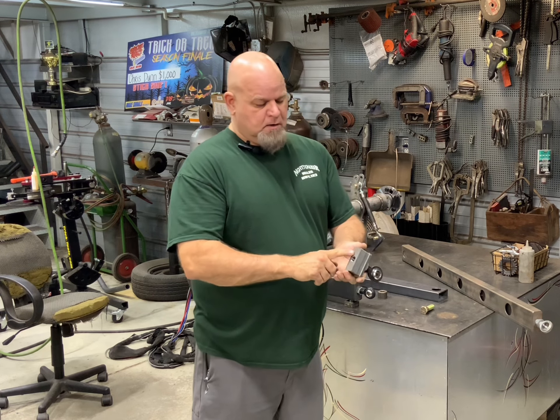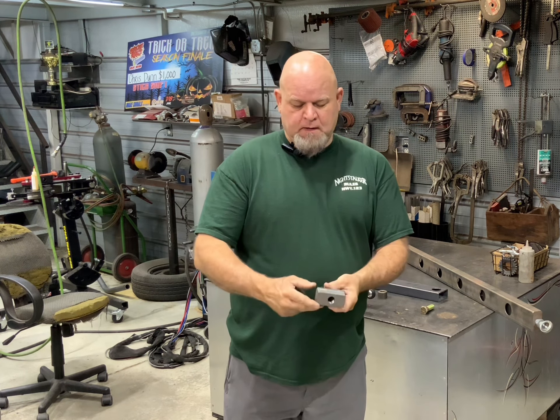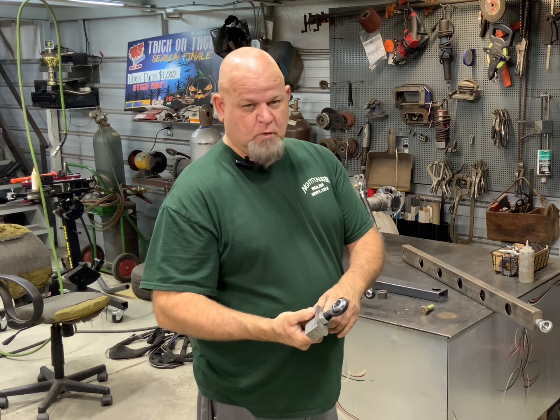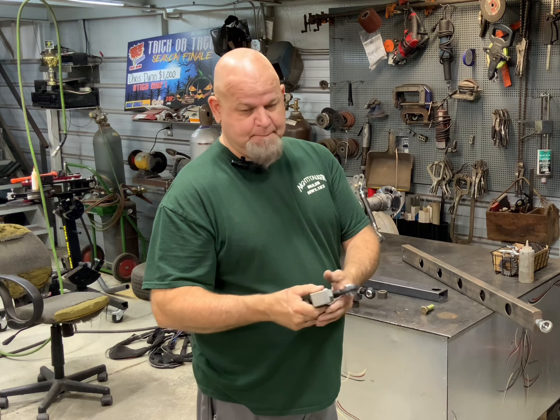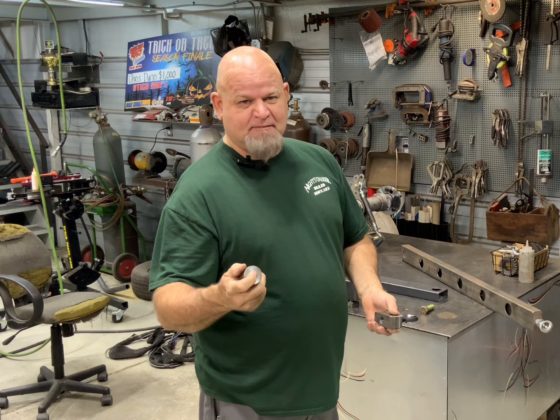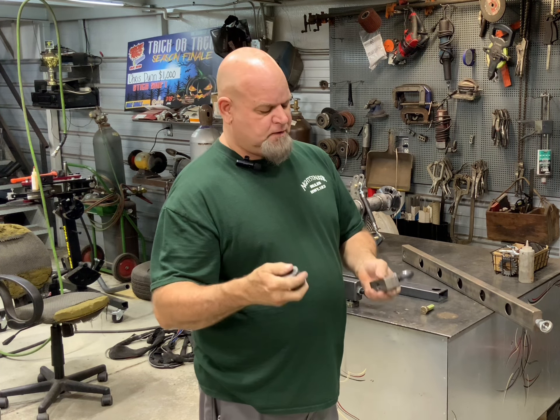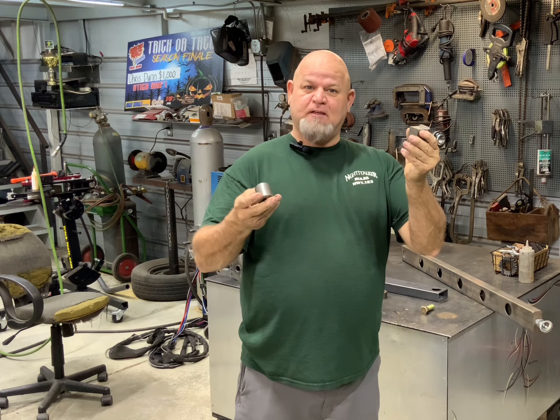We machine a bung like this right here, and we machine this other bung. Now this is for three-quarter fine thread heim, and this is for five-eighths. You can bore it to three-quarters if you wanted to. Basically we sell you these bungs minus the heim, and you can make your own trailing arm as long as you want.